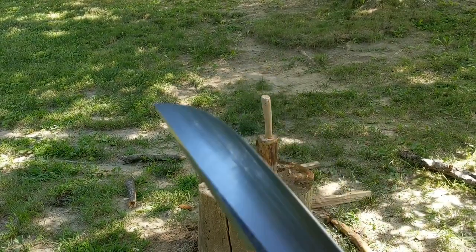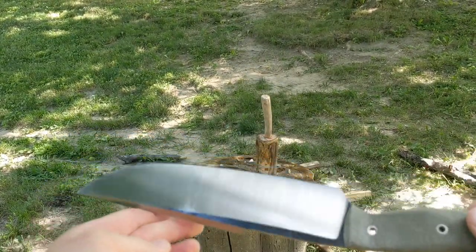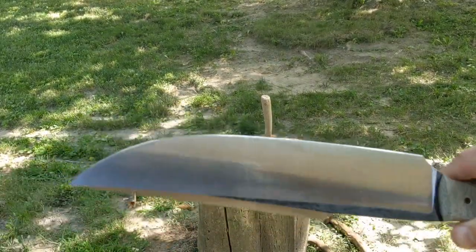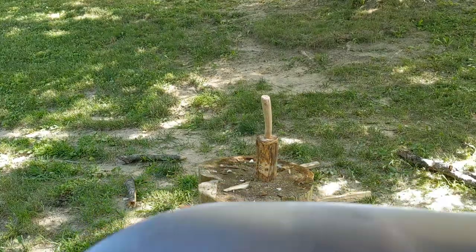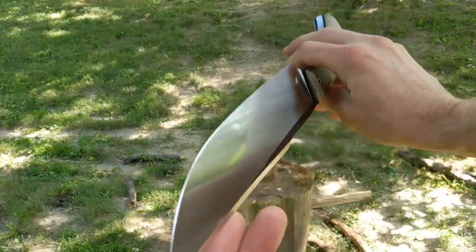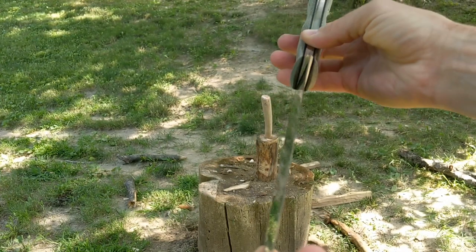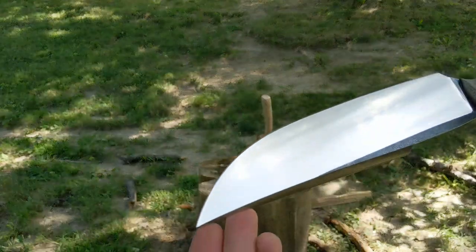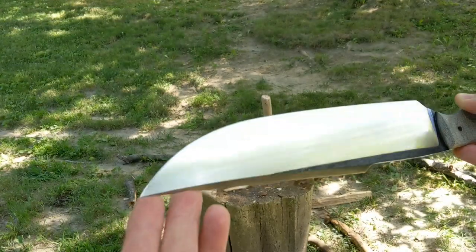So after chopping a bit, as you can see, I cleaned off the blade with some Soft Scrub but I haven't sharpened it or anything. I think you can see it held up. I'm trying to get it in the camera here. Nice and straight — I don't see any rolling or deformation, and obviously it didn't break or warp.